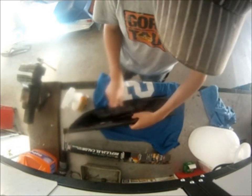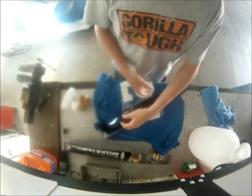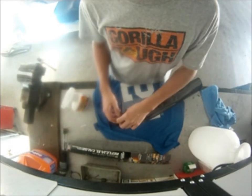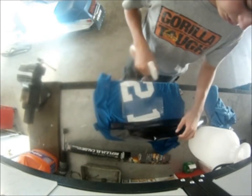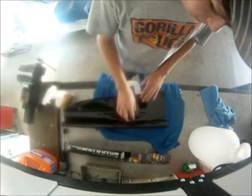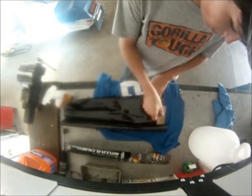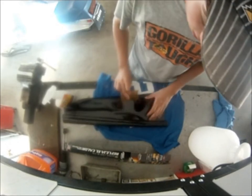Now take your tint and lay it out. The slippery side is the liner — so this side is the liner. Just spray it, and then I'm going to use this end. Get your squeegee and squeegee everything out.